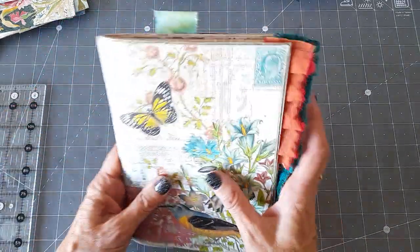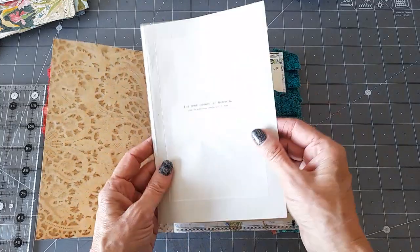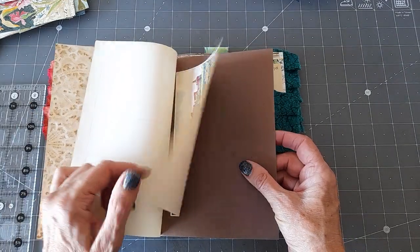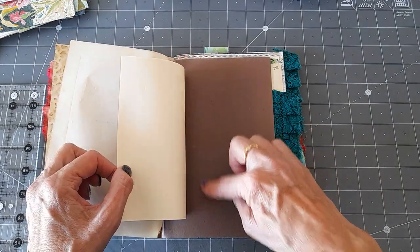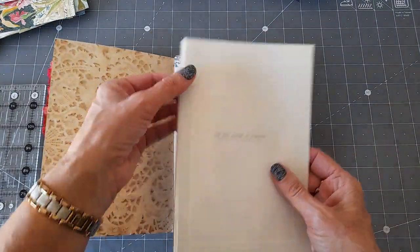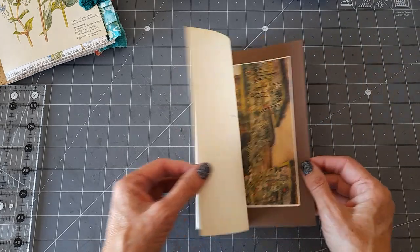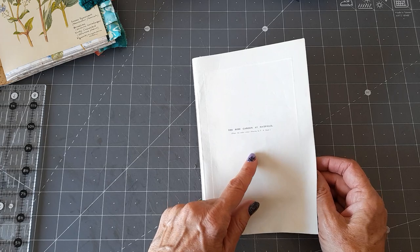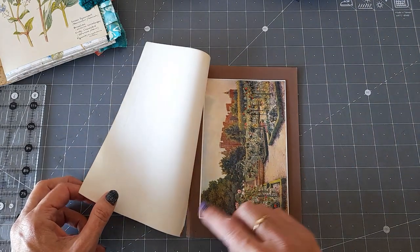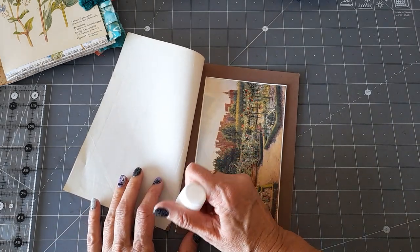Obviously the two journals are going to look different because they've got different papers, but I've got similar pockets. Now I've opened it at the page I wanted to work on. I wanted to try this — it's an image, a bookplate from an old vintage book that I had. I'm not going to stick that in any better than it is, because that's how it was in the book, and I thought it might be nice to write underneath it. The other one's got one of these as well, and I need to hinge it onto another piece of paper.